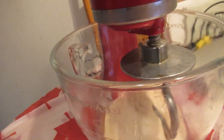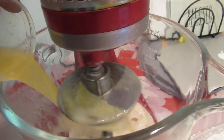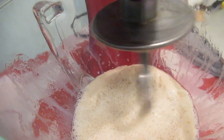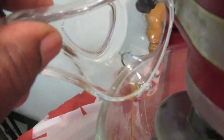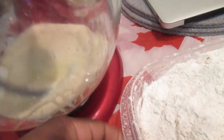Okay, so now we're going to add all our other ingredients. First I'm going to add the butter — careful, it's hot. Next we're going to add the milk, then the egg, then the oil, then the vanilla.